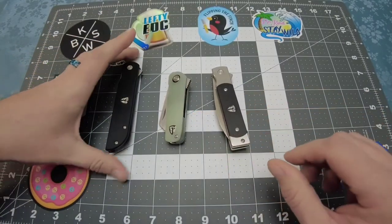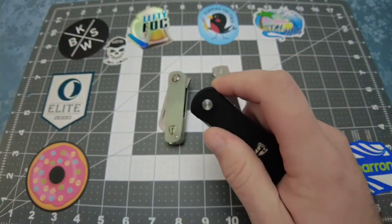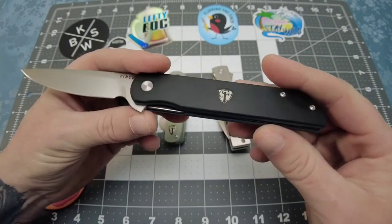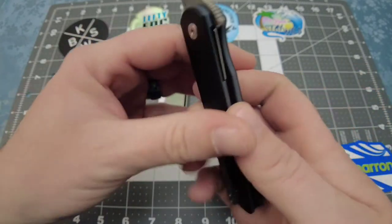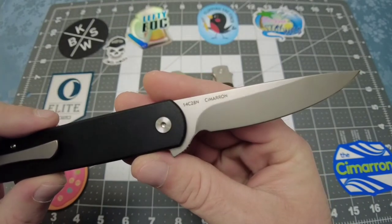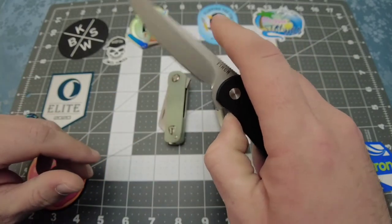First off let's start with the Cimarron. I already did an unboxing video on this guy and everything I said in my first impressions still stands true — I think this is an excellent value. This thing is running on bearings, you're getting G10 handle scales. These are layered so they have two different colors, and they've got a bunch of different color options. You also have this beautiful blade rocking the 14C28N steel, which I researched and it seems to have the same similarities as VG10.